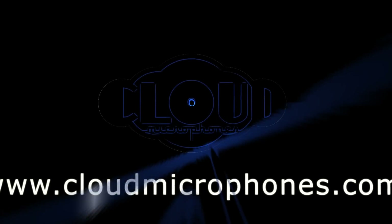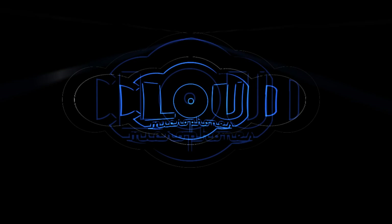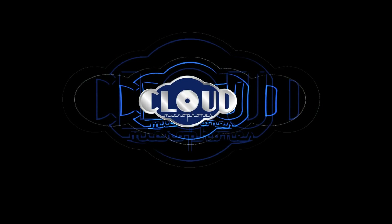To hear lots of sonic examples, go to www.cloudmicrophones.com, or contact your authorized Cloud dealer today and find out what you've been missing from your mics — because all gain is not created equal.